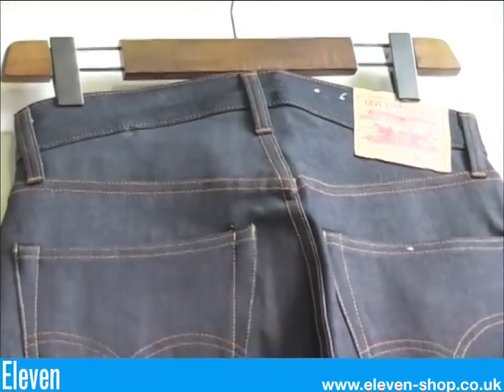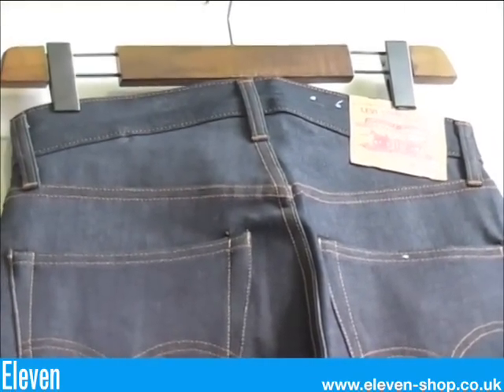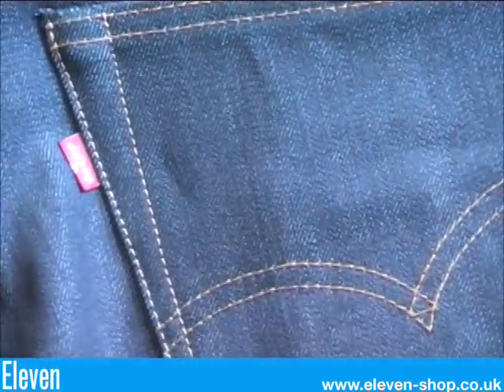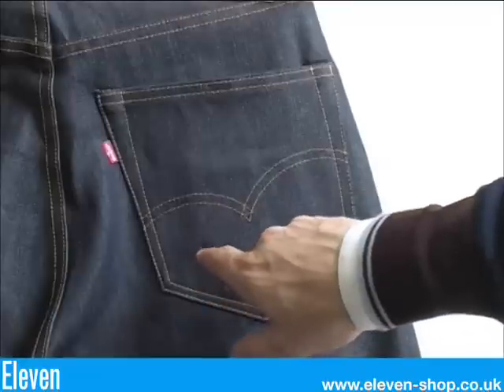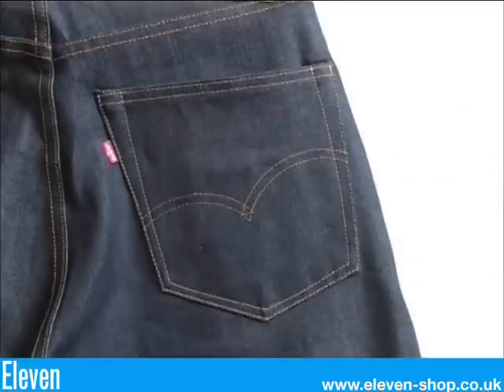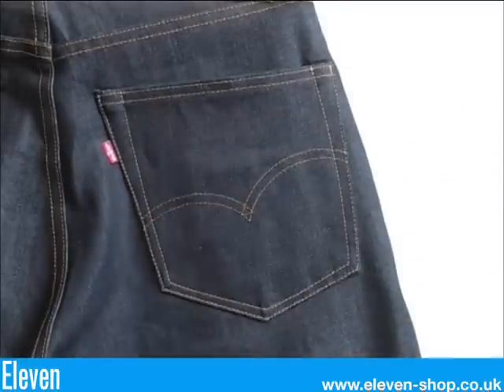These have a very deep yoke and a curved waistband. A double sided red tab. A narrow pocket and a more curved arcuate than the 1966. There's only one colour thread used throughout this jean.